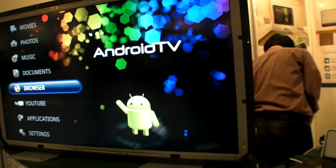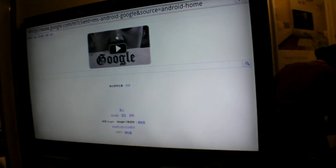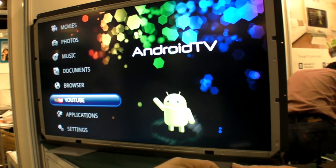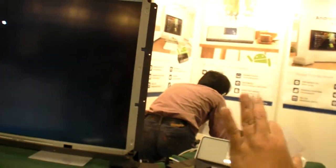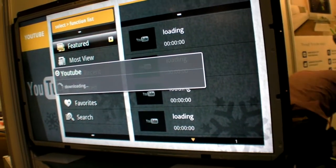Going back to the home menu and down to the browser — using the original Android browser. There's also a YouTube app: we customized the YouTube style so customers can easily use YouTube with a d-pad selection. It's currently downloading, but the internet is working.